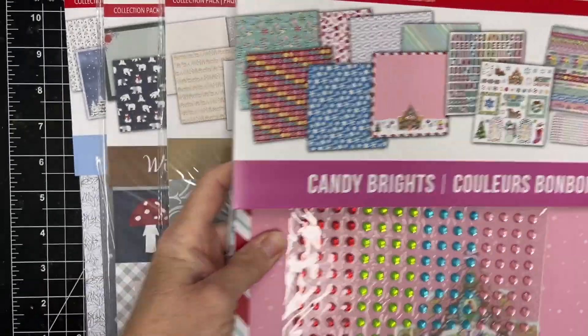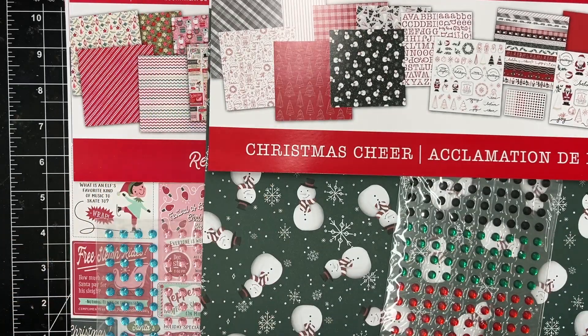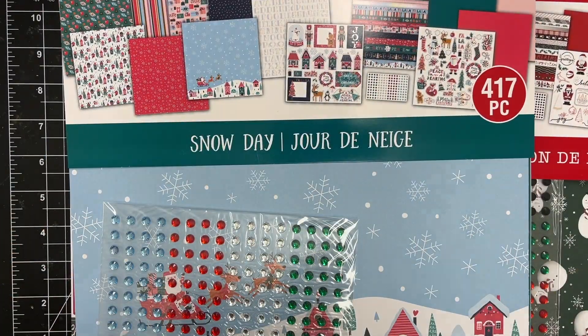So here are all the collections that I shared with you. If you're interested, be sure to check them out at your local Michaels store or online. I don't think these will last very long, so happy crafting and have a great day!